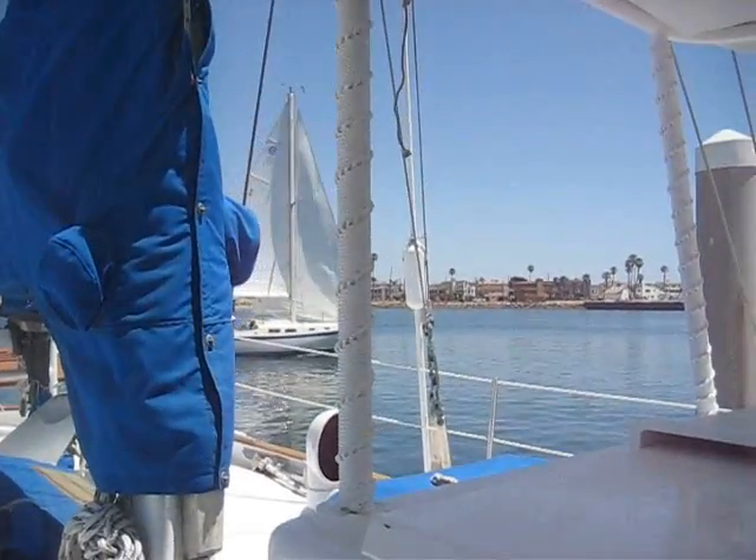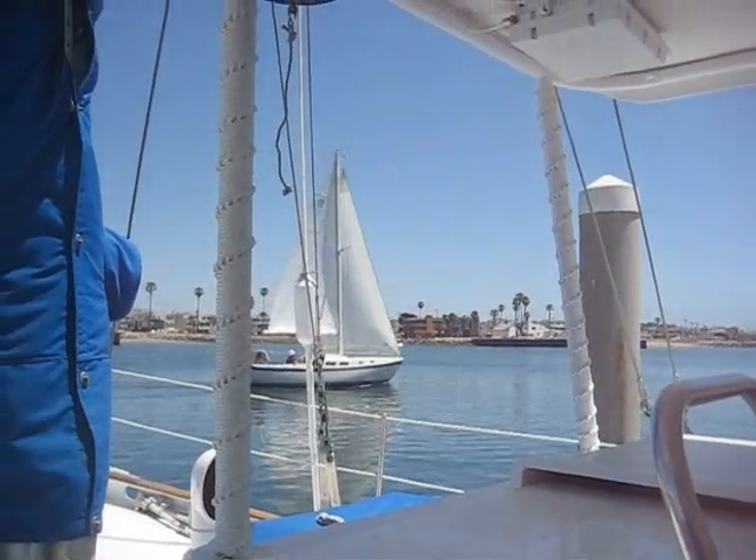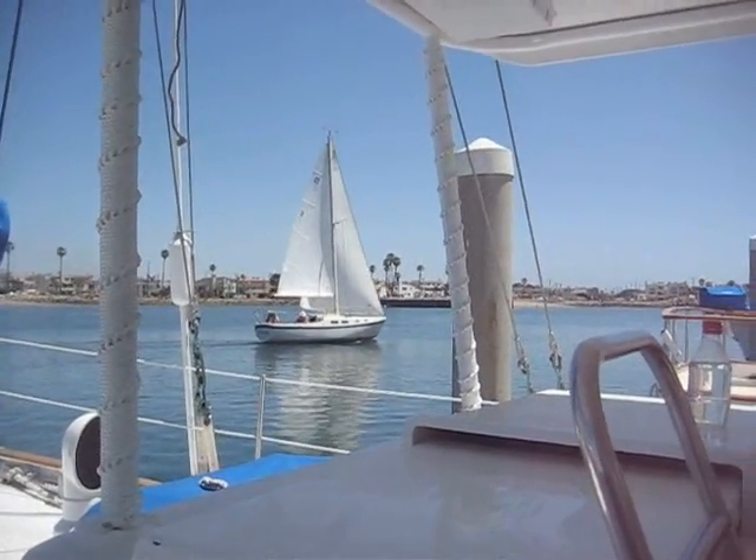That boat sailing by is a Cal 28. The Cal 28 is the boat I grew up on, basically, in my teenage years. It'll be a lot of fun on that boat.